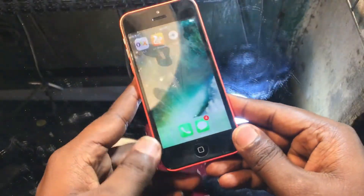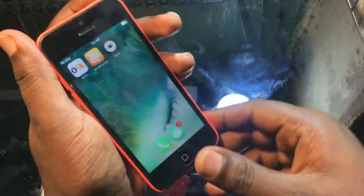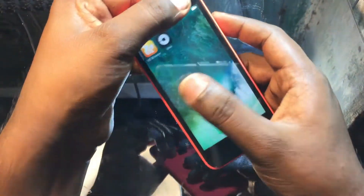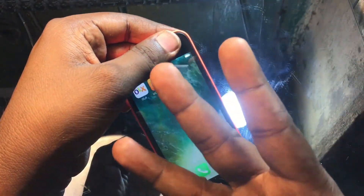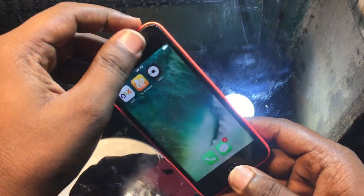Now the second method: when the same problem occurs and you did not repair your phone, you can try holding the power button or pressing the top-right corner and check if the touch starts working. If this works, then great. If not, try the third method.